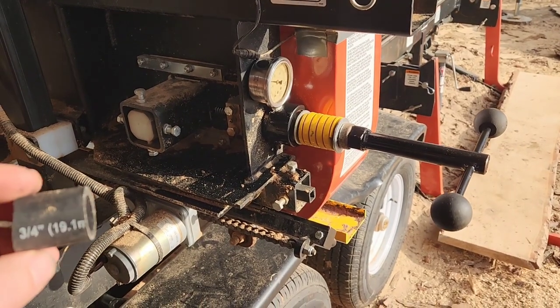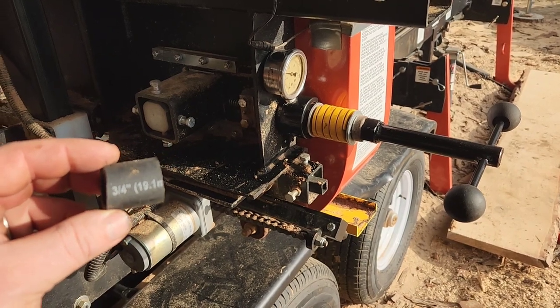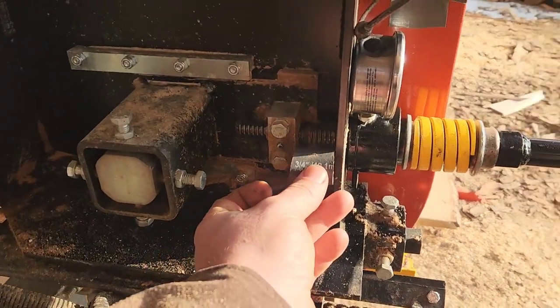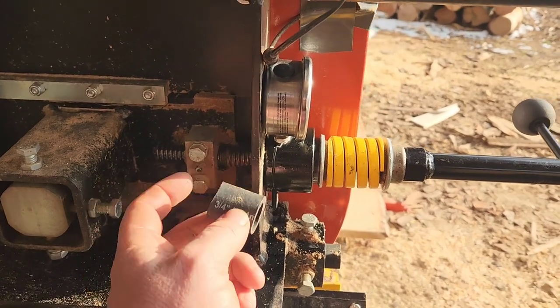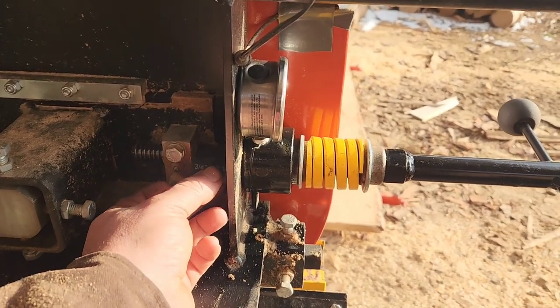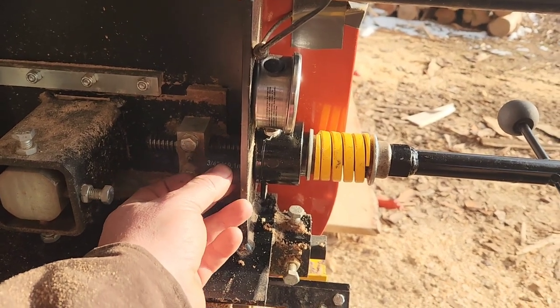Now we're back at the sawmill. We've got our tubing here — three-quarter inch inner diameter, cut to an inch and a quarter. What we're going to do with this is put it right in this section between the actual aluminum block and the framework where your pressure gauge sets onto. By doing that, when you have a blade blow-up, this right here will provide kind of a shock buffer.